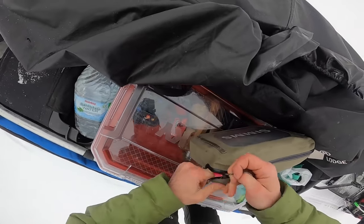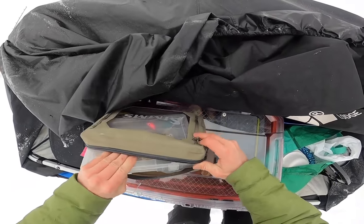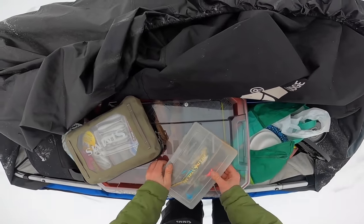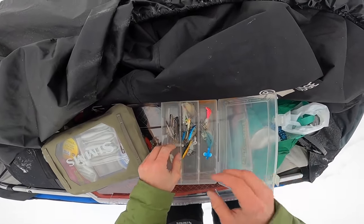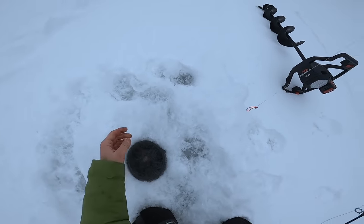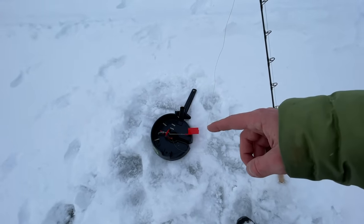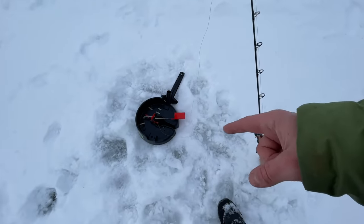All right folks, today we're trying to do a speed run laker. I've been up since 3 a.m. prepping food and getting ready for this camping trip. We got out on the lake a little later than we wanted — it's about 8:30 in the morning. I didn't really explain what this was last time: it's essentially a tip-up but you can fight it with a rod and reel. It's called an iFish Pro — I'll leave a link in the description.